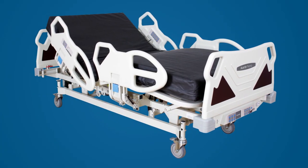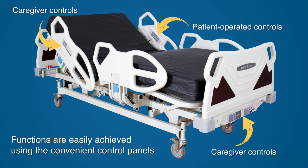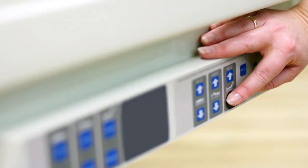All functions of the Premio E250 are easily achieved using the control panels found along the side rails and at the foot of the bed. Patient operated control panels are located on the inside of both upper side rails. Caregiver controls are also found on the outside of the upper side rails and on the footboard. The footboard panel features patient safety keys to override isolated patient controls.